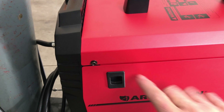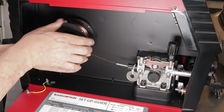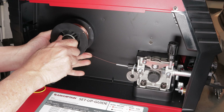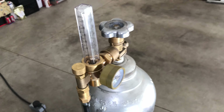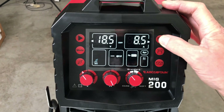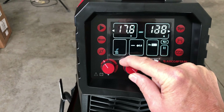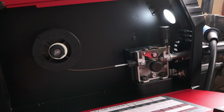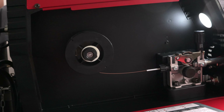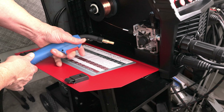I've got it set up right now with .030 solid wire connected to C25 mix gas and I'm going to test out the MIG. This is a synergic machine as well as having manual settings, so you have both options. We'll test them both out in this video. I'll also test the stick welding features at a later point, but in this video I'm just testing MIG settings with solid wire.